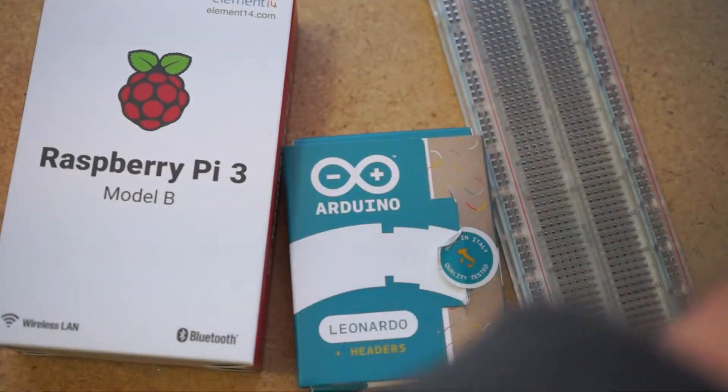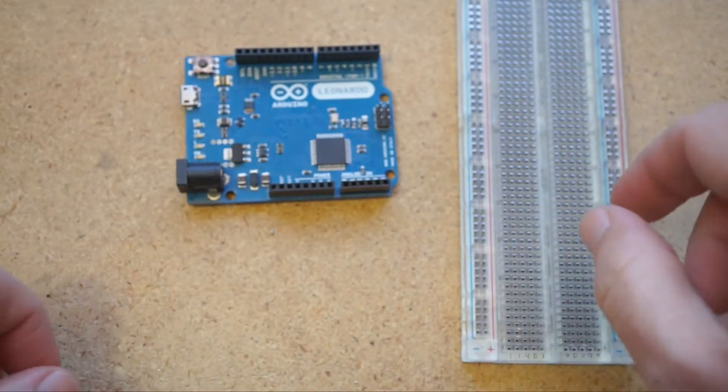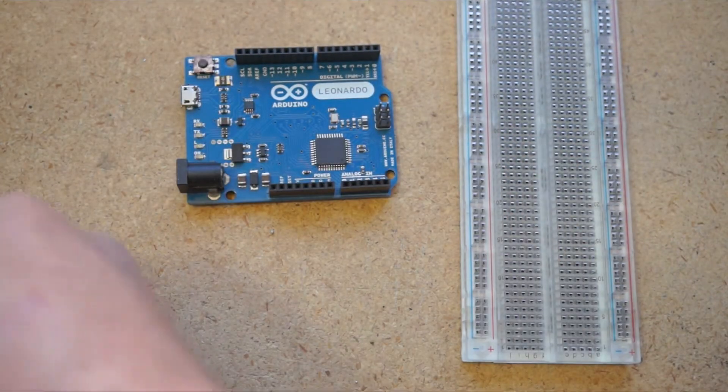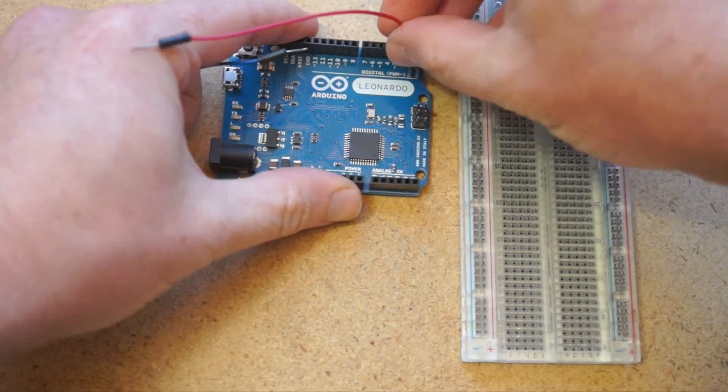Now there are relatively easy ways to control servos with an Arduino board or a Raspberry Pi, but you'll have to do some programming, it's not cheap, and you'll need to breadboard some components. It's kind of a hassle.